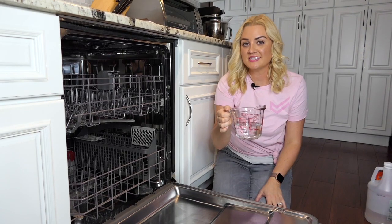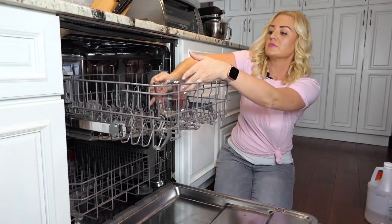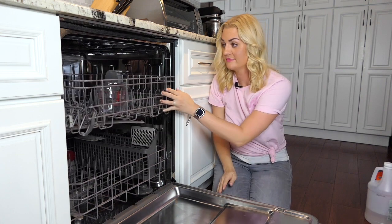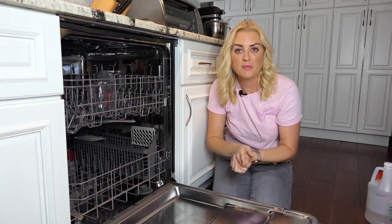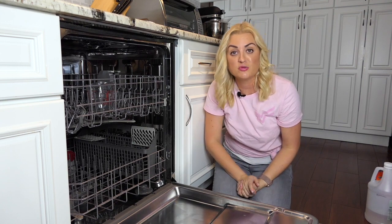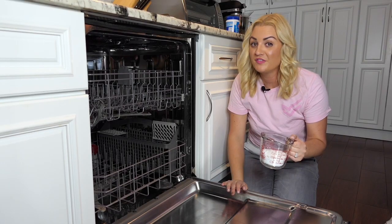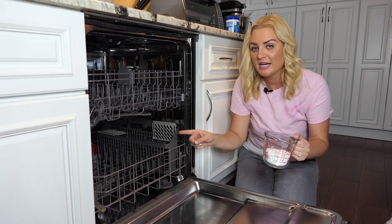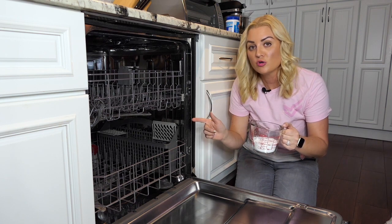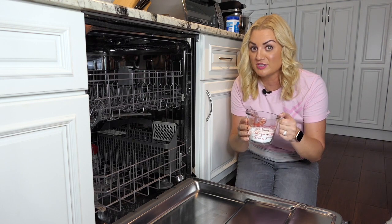Place one cup of distilled white vinegar on the top rack of your dishwasher — make sure your dishwasher is empty. You can also add a few drops of essential oils if you don't like the smell of vinegar, and then just run your dishwasher on a normal setting. Follow up by sprinkling the bottom of your dishwasher with a cup of baking soda and run it on the shortest but hottest setting to ensure the baking soda dissolves completely.